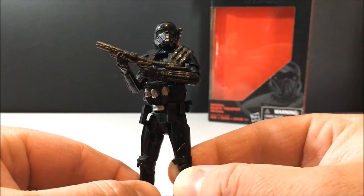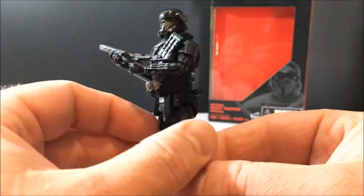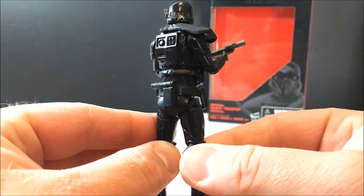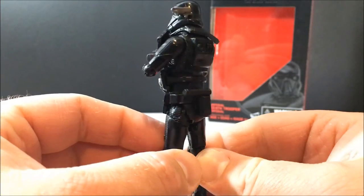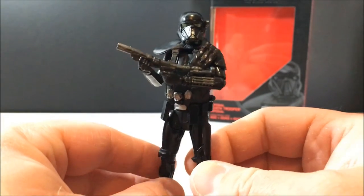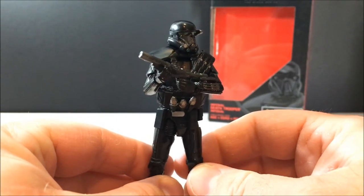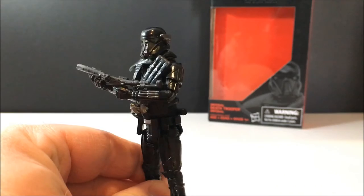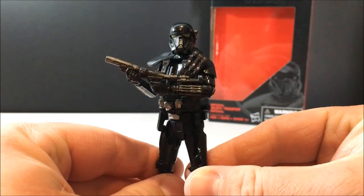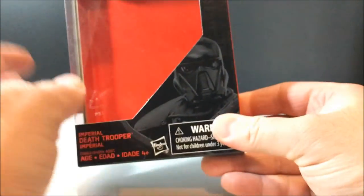It's always been difficult with Vader figures and stuff — trying to get them on camera, sometimes the black just does not want to jump out. But I think I may have fixed the lighting issue. I've got a little bit of a softer light, not so glary, which should help.